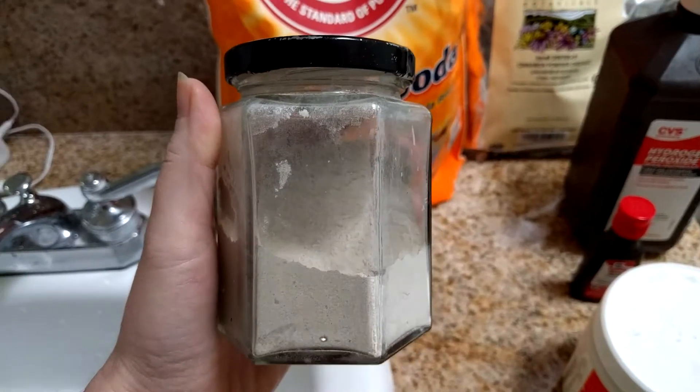Hey guys, Nicole here. Today I'm going to teach you how to make my natural DIY toothpaste. Let's move on over to the bathroom, put some ingredients together, and then let's try it out.